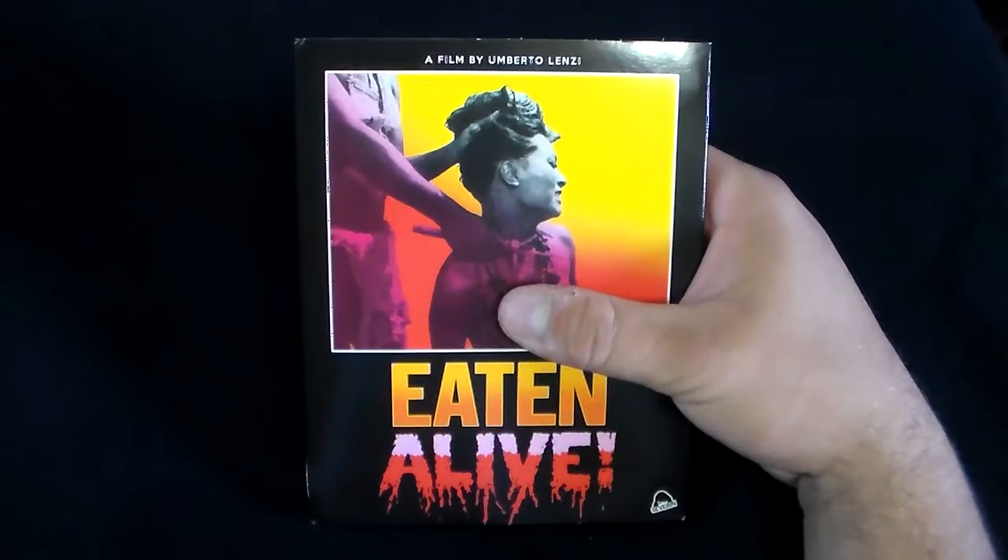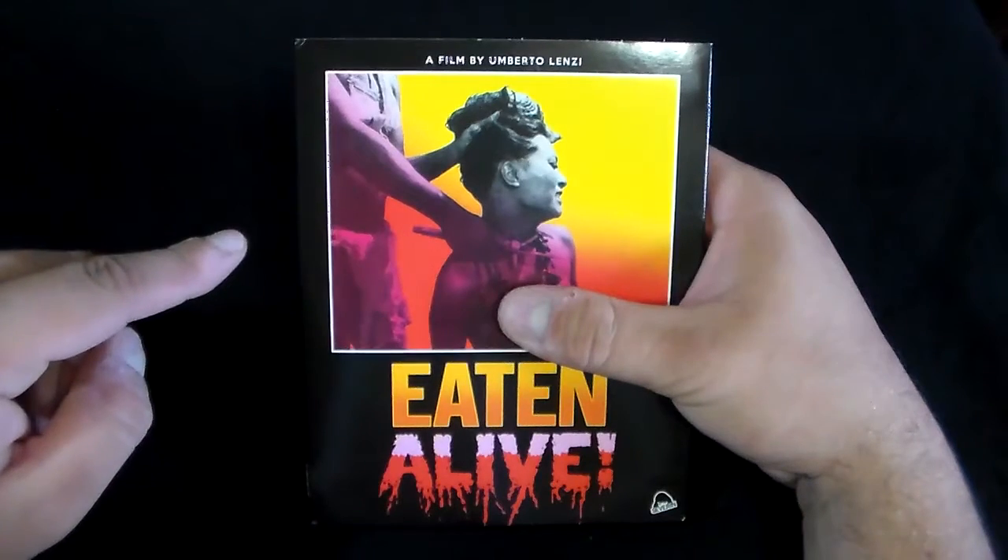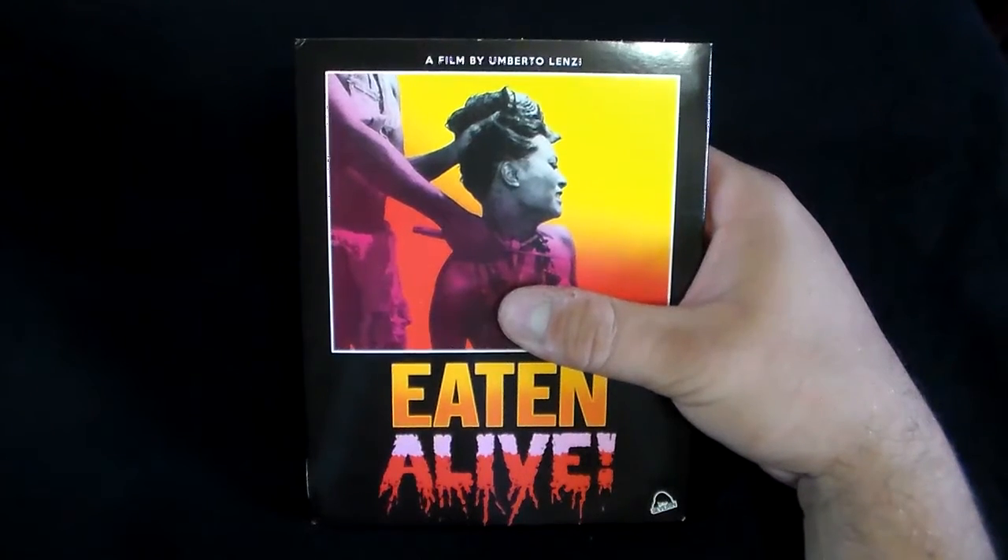It was released by Severin Films on Blu-ray, and the one I have here is a limited edition. The only thing limited edition about it is the slipcover and the soundtrack that's inside. A film by Humberto Lenzi, and it's also known as The Emerald Jungle.